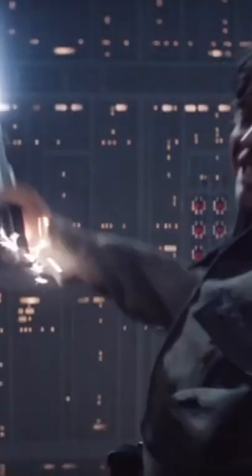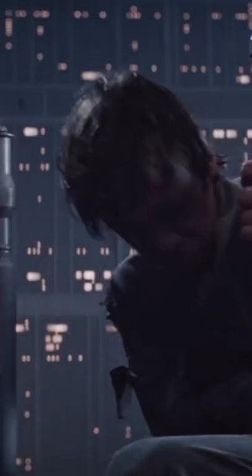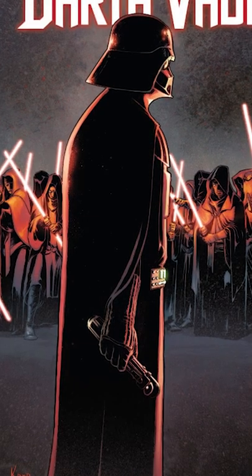After Darth Vader severed Luke Skywalker's hand during The Empire Strikes Back, what wound up happening to Luke's hand? The answer to that question comes from Greg Pak's fantastic Darth Vader comic.